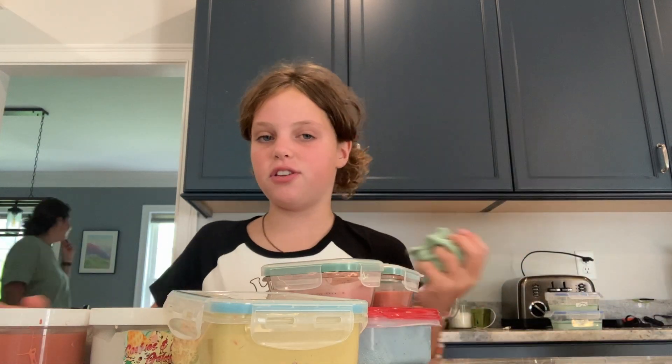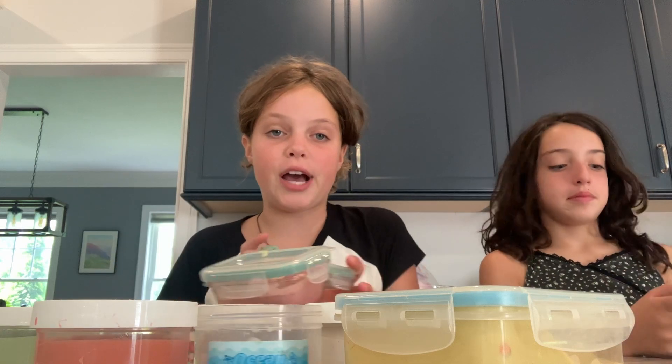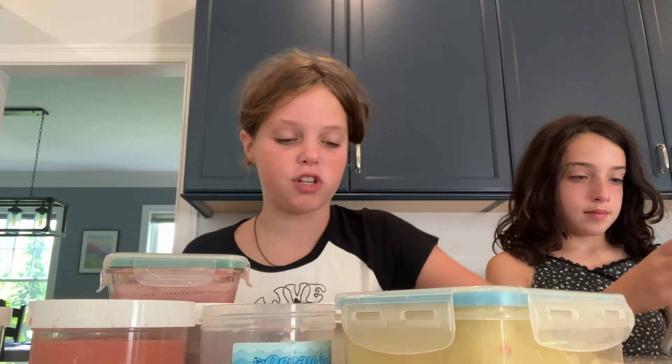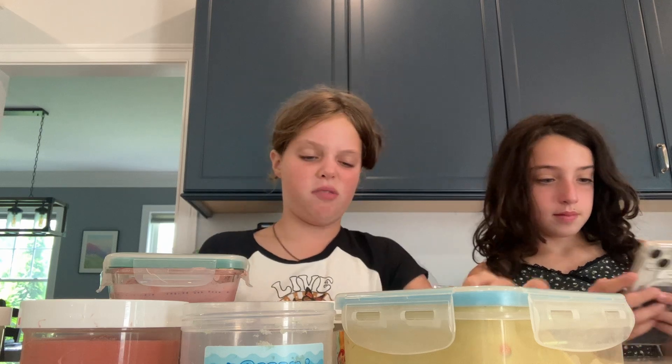Hi guys! Today we are going to be doing a slime sample thing. I really need you to sub to my channel — it's Violet and I'm Perfect, but I'm not allowed to post any more stuff. Me and Lauren made a double channel.